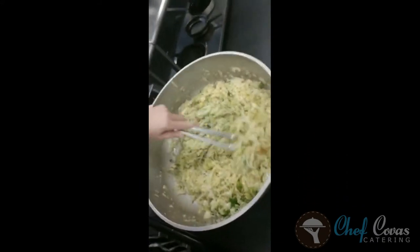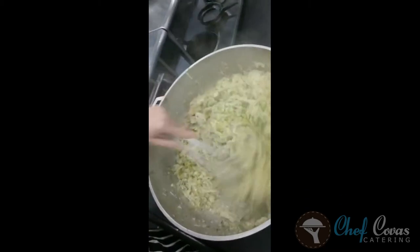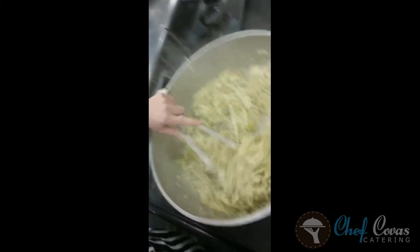We just took the cabbage off and it is perfect — honestly, perfect. I chopped up some fresh parsley in it. I have some extra pancetta I'm going to julienne, get the fryer on, and deep fry it to crisp it up to use as a garnish. So I'm going to put the cabbage down first, then the scallops, drizzle a little sauce, and then fried pancetta on top. Getting hungry.